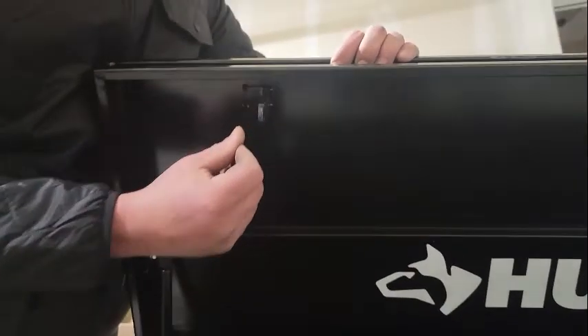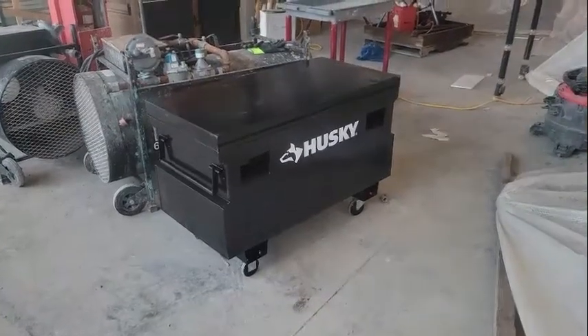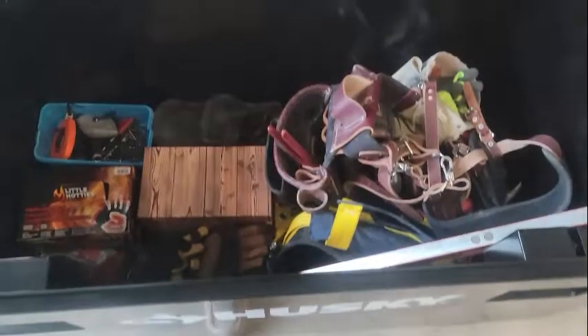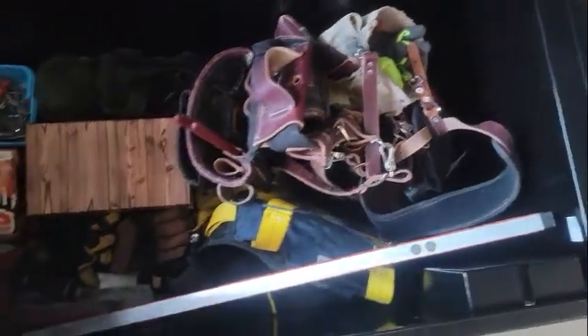I'll give it four out of five stars. It's missing the fifth star because there are no accessories — no shelf, no tray, no net like the Ridgid — but it's almost a hundred dollars cheaper and it does what it's supposed to: holds all my work gear. That's the Husky 48-inch job box. Hope you like the video, thanks for watching, remember to like and subscribe, and I'll see you next week.